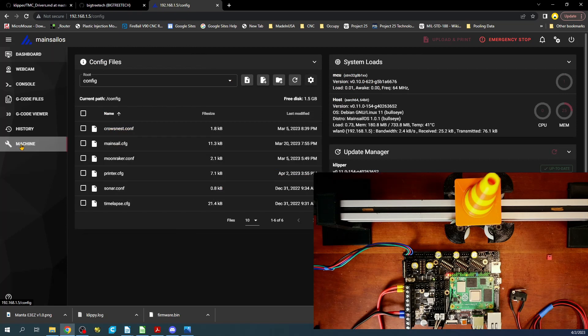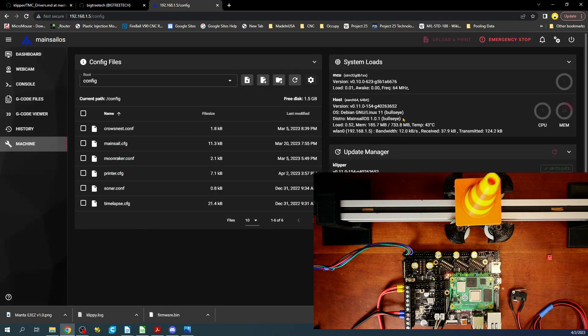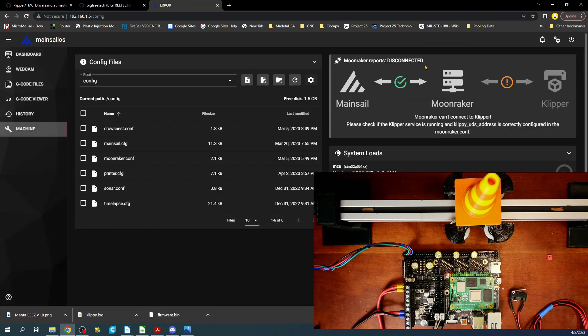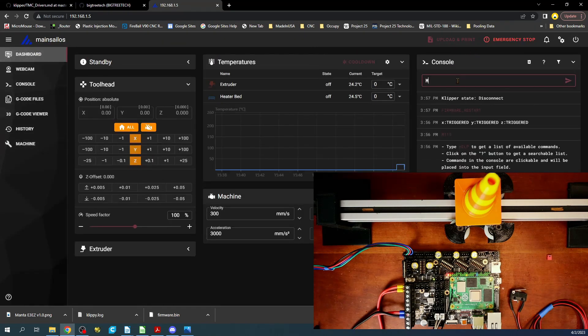Going over to machine printer config — our end stop is giving us the opposite response we want. So we're going to put an exclamation point in front of that pin definition, which will reverse the logic from true to false or false to true. We'll hit save, and when this comes back up on the dashboard we'll run M119 — now it says open. So that's good.